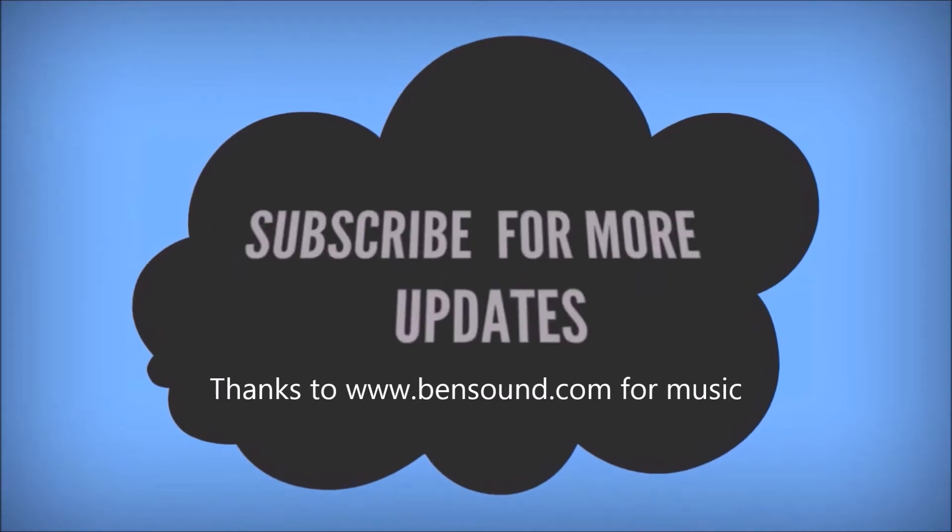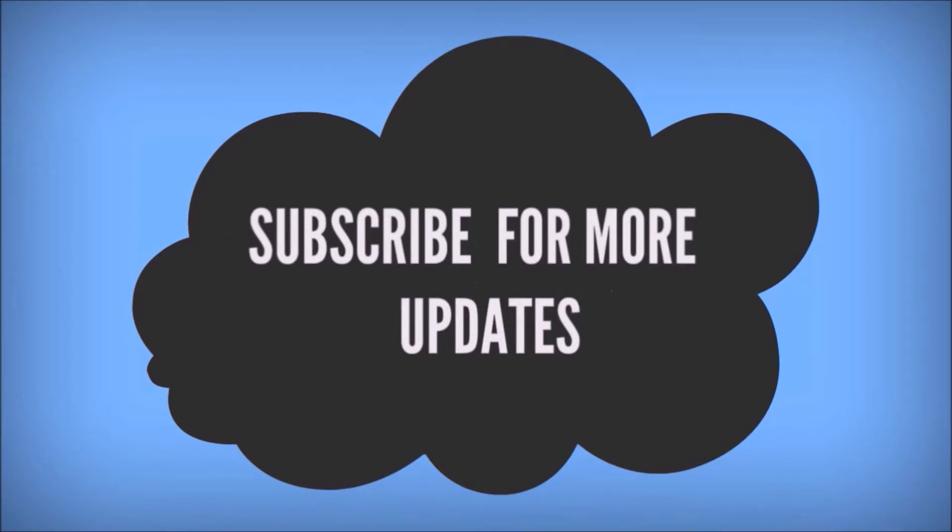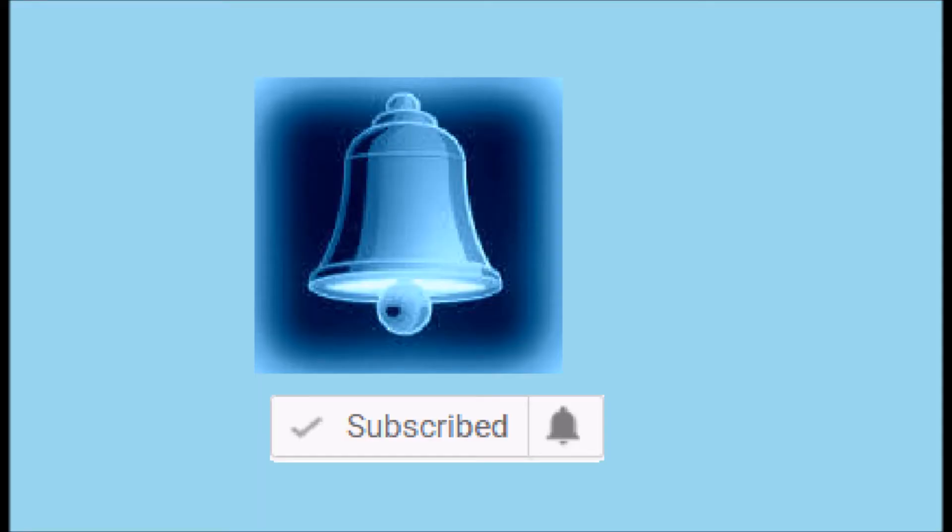Please leave your valuable comments and likes. Click on the bell button for more notifications. If you need any specific videos, please post them in the comment section — I'll be glad to make those for you.